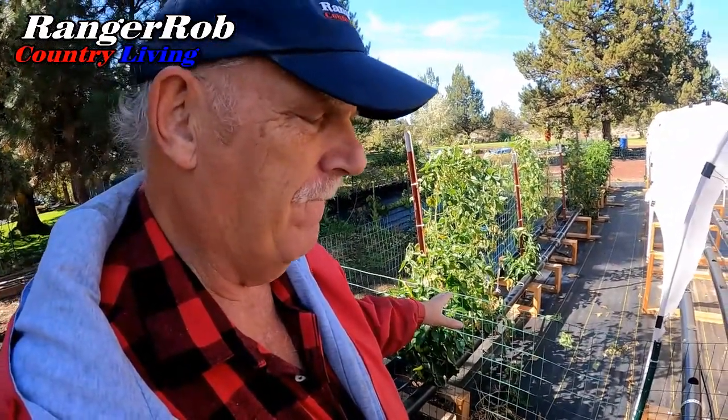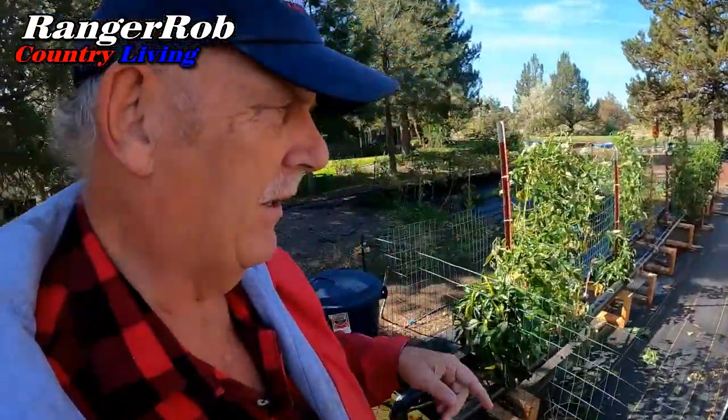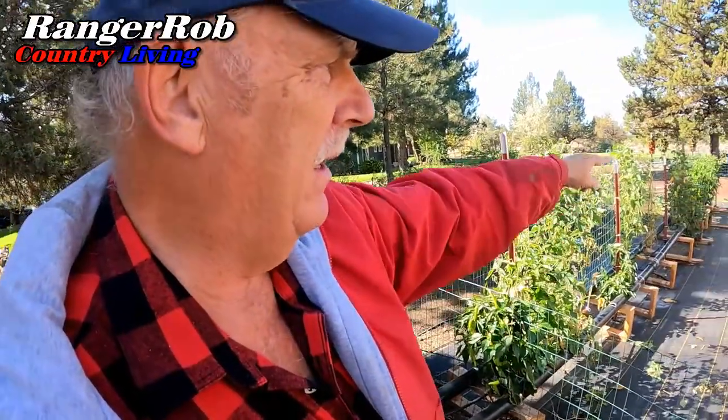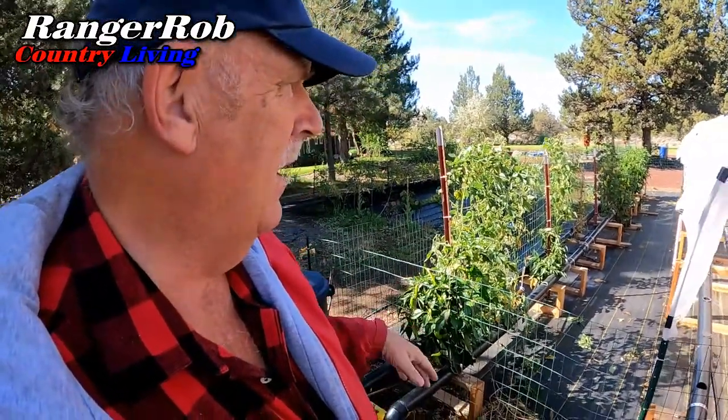I was going to take this out and put in a Dutch bucket system. However, I just saw a demonstration of doing a flooding system using grow bags — like the ones we have for potato bags — where I can put a liner on the ground, put my plants in grow bags, and let them wick up nutrients. And I can do it without pumps — by gravity.